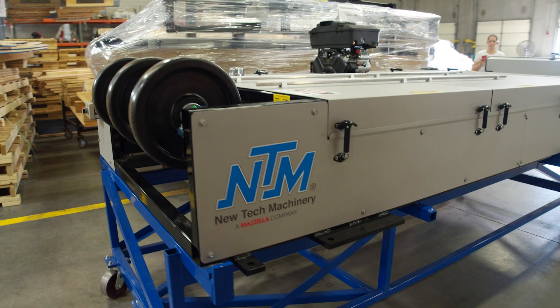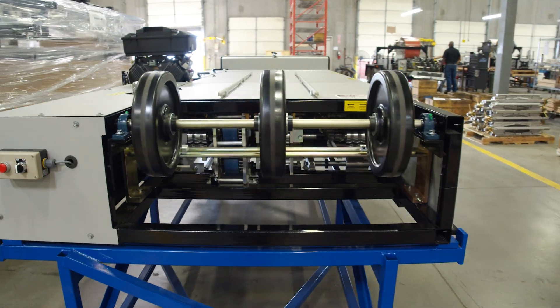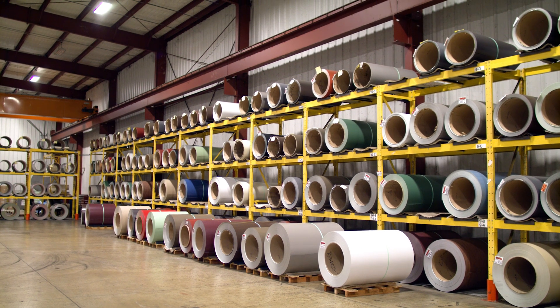It's important to note that material gets used up when forming the legs of the profile. For the three 5VC profile sizes, you would need a 24-inch coil to produce a 21-inch panel, a 27-inch coil can produce a 24-inch panel, and a 27 and a half-inch coil produces a 24 and a half-inch panel. The 5VC can form 30 gauge to 24 gauge painted galvalume and coated galvanized steel. You can also run between 0.027 and 0.040 inch painted aluminum and 16 to 20 ounce three-quarter hard copper.